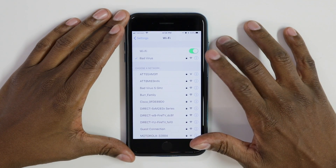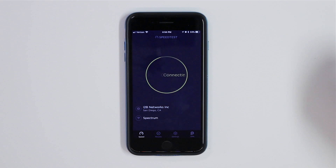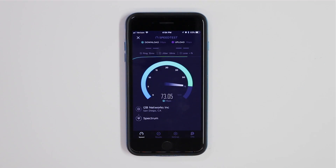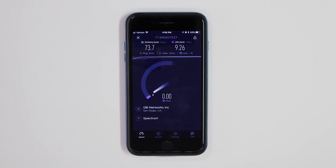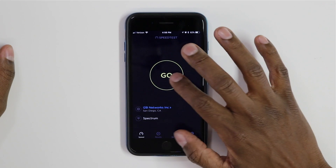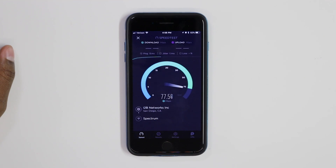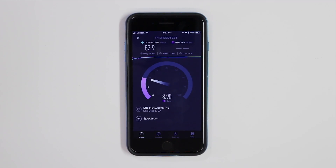Currently, this is the router I've been using and I have it on 2.4 gigahertz — let's do a speed test. Now I'm going to configure it to 5 gigahertz and do a speed test for that as well. Now let's connect the Amplifi and see if I can get a better speed out of it.